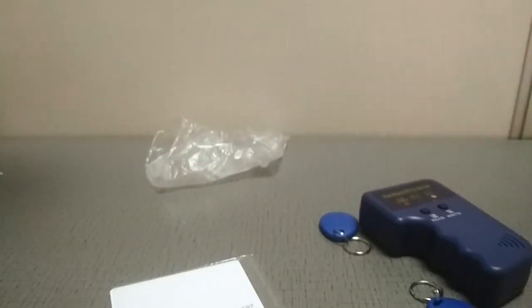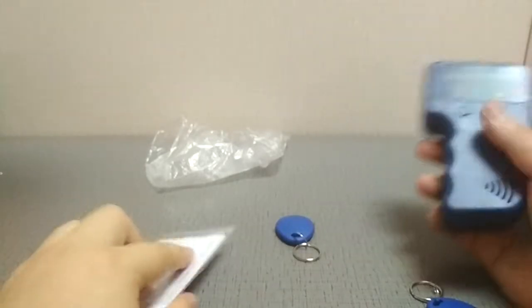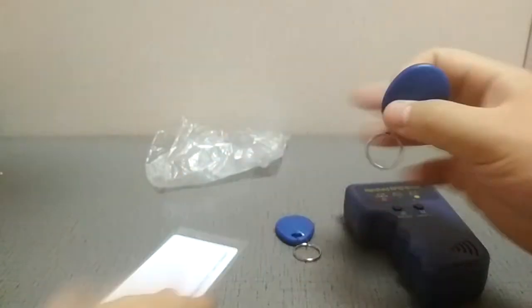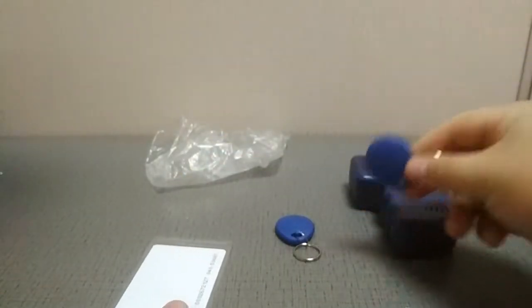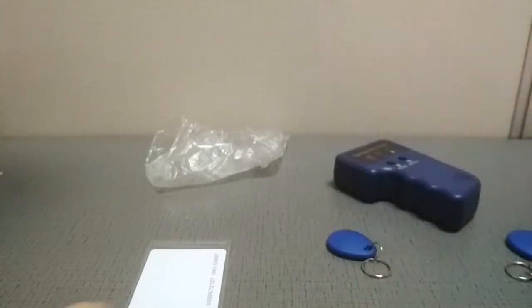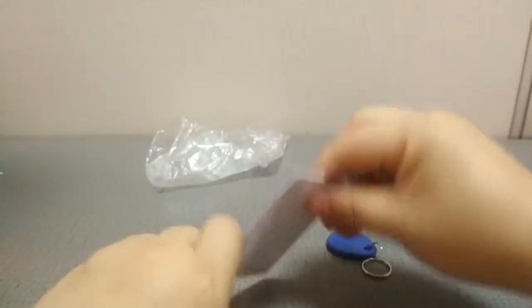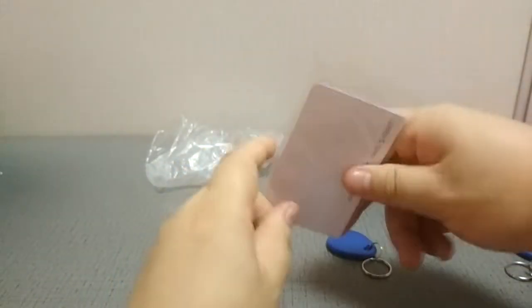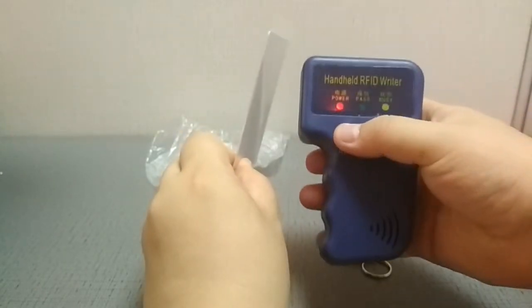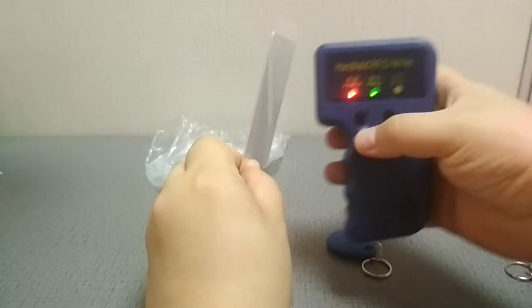The copy process is simple — just follow these steps. This is the key fob we're going to use. First, read the original card — this is the original card we want to copy. Click Read. See the green light? It means it has been read successfully.